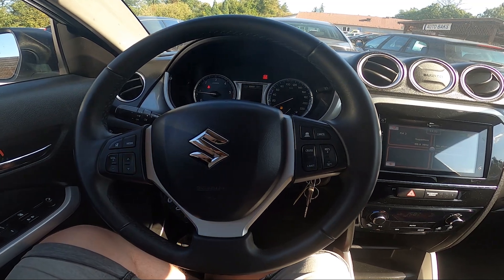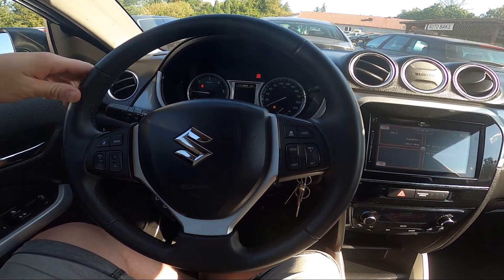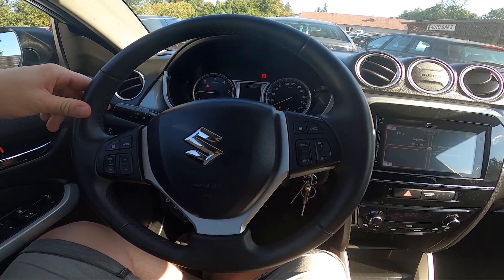Hello, today I'm in a Suzuki Vitara. In this video I'll show you how to enable and disable position lights.